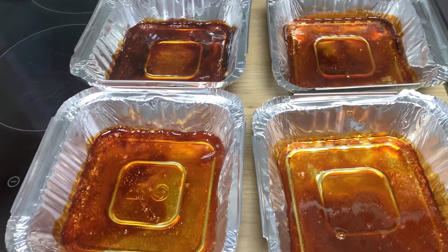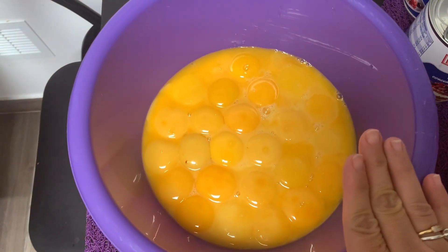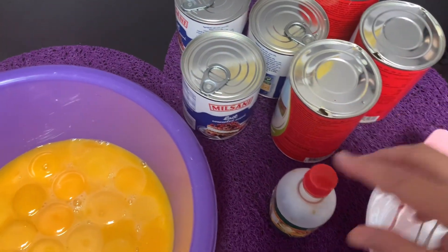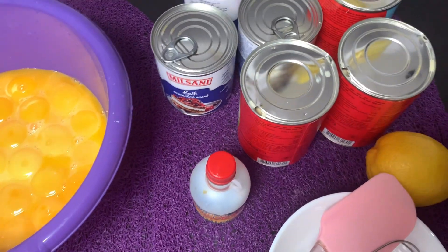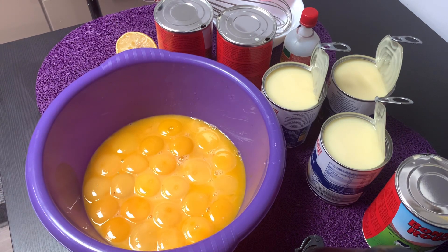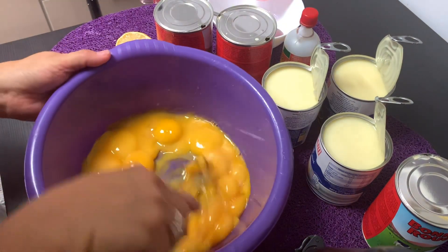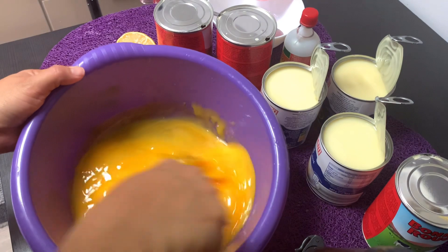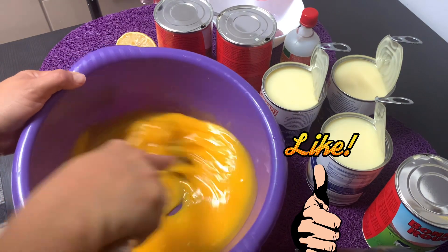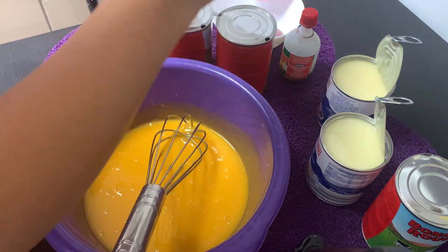Gagawin na natin ang ating leche flan. Tinanggal ko na yung white — egg yolk na lang, 30 pieces siya. Nabuksan ko na din itong gatas. Handa na natin yung ating lemon at ang ating vanilla. I-mix na natin sila lahat. I-mix muna natin itong egg yolk. Tunawin, durugin muna natin siya. And then ilagay na natin ang ating mga gatas.